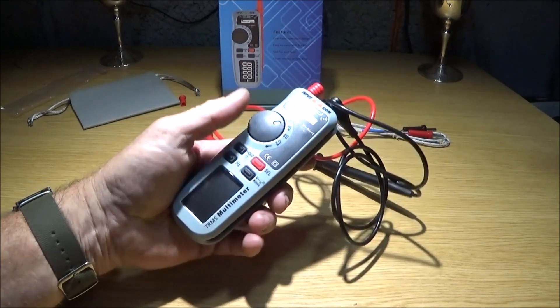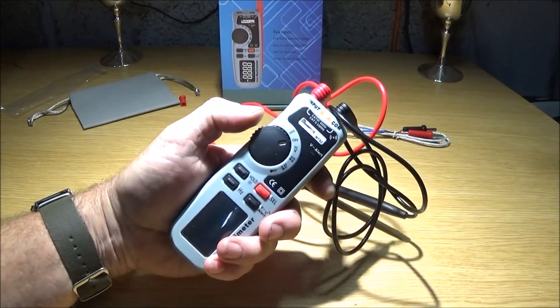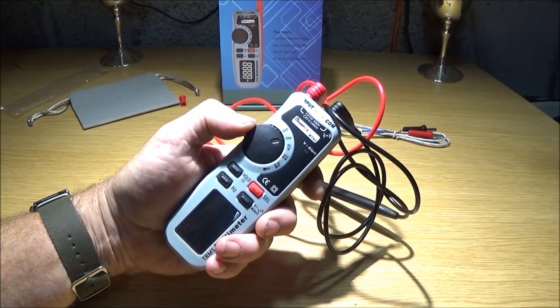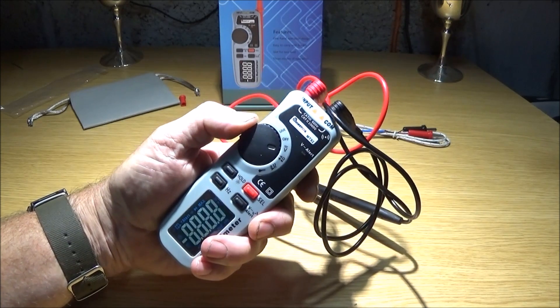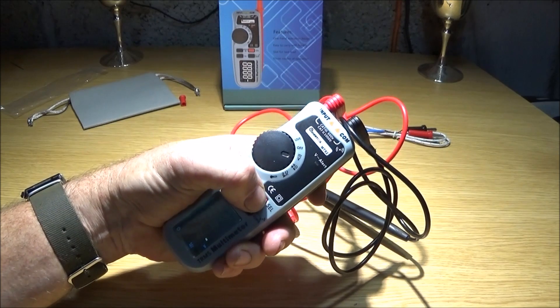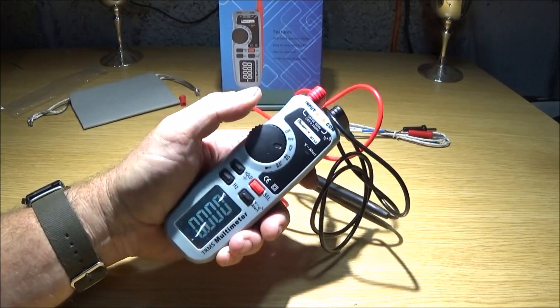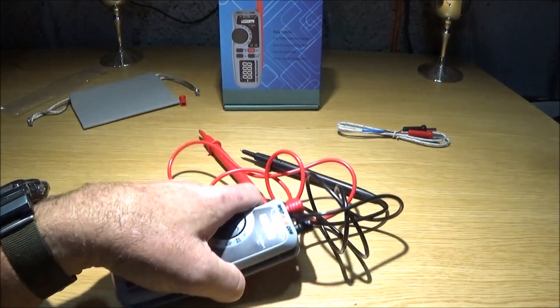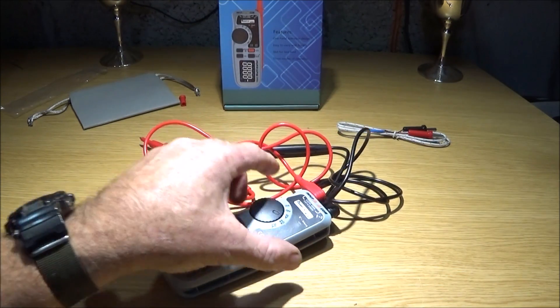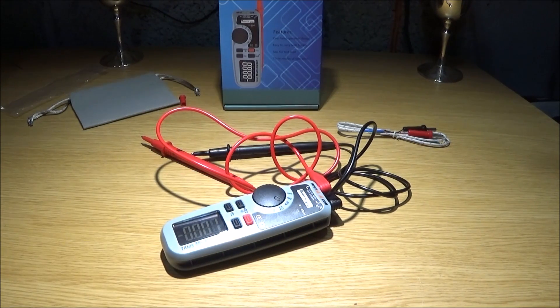I was showing two-handed operation there, which isn't the best. I'd like to show that I can do everything with one hand — go into voltage, then go into selection and select between AC or DC. That leaves me free to actually hold the probe; I don't have to keep putting the probes down every time I want to make a selection on the multimeter, which is absolutely brilliant.